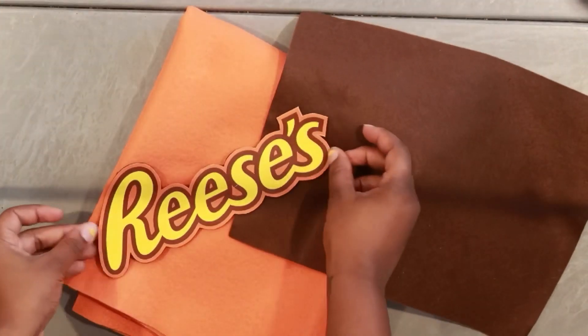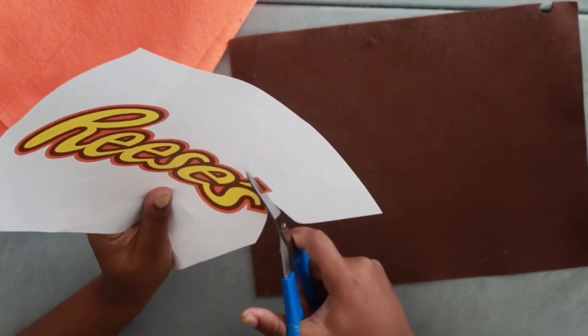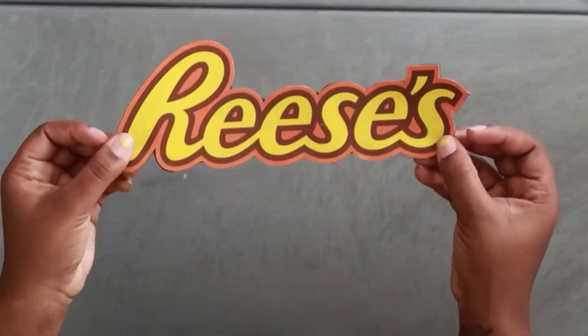Now let's move to the Reese's costume. I'm using my orange felt, my brown felt, the Reese's logo that I printed out, and some puff paint. I'm just cutting out the Reese's logo so that I can put felt on the back of it to make it stronger.